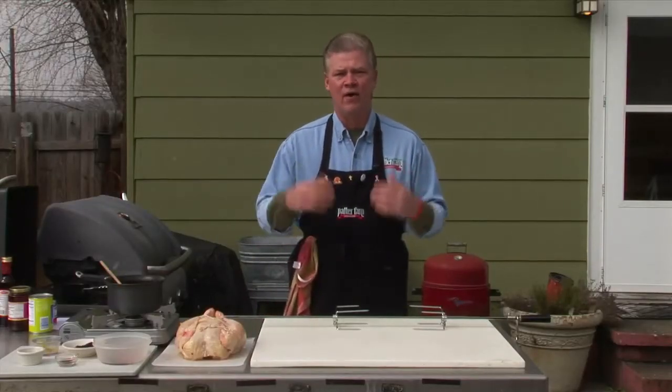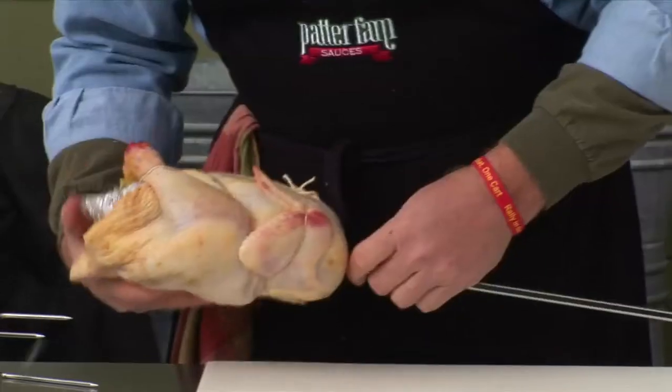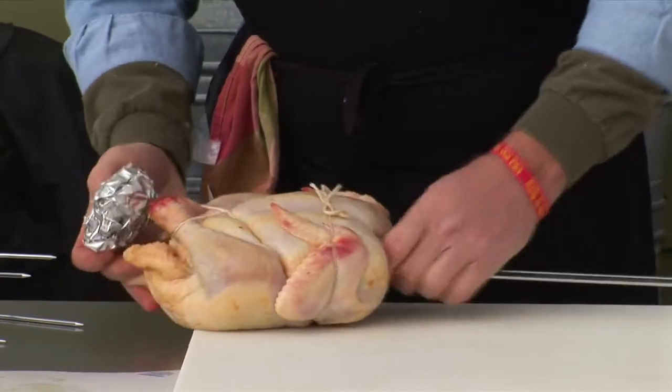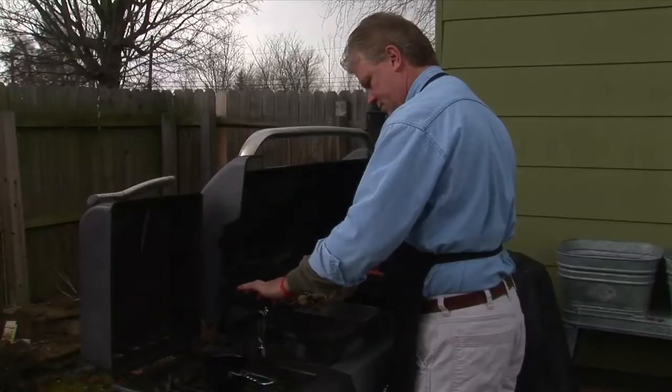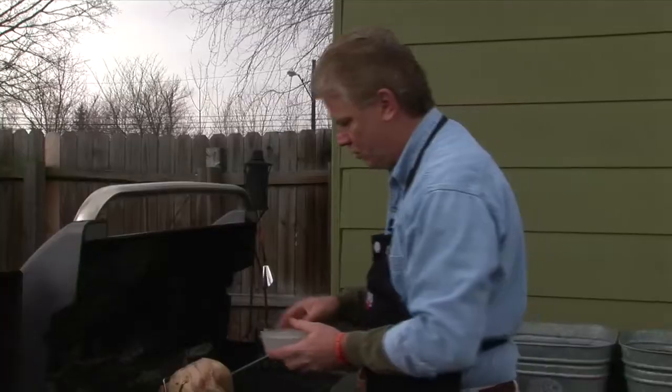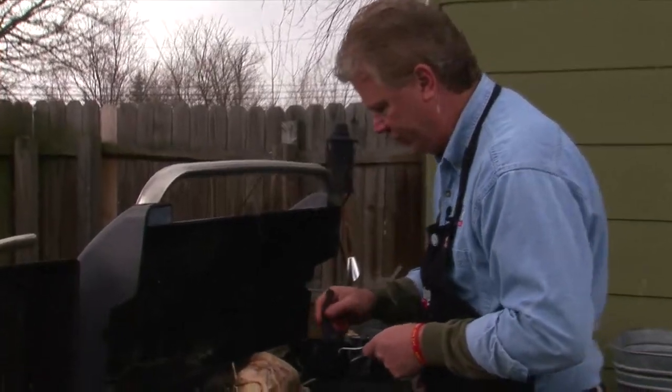Our grill is up to temperature, somewhere between 400 and 450 degrees. We've got to get the bird on the spit — I'll take one set of prongs off, slide the bird in through the cavity, get that through there, put the prongs back in, and now we're ready. We're going to apply a little of our rub — it doesn't need a lot, we're just trying to add a little bit of flavor — then hit it with some of our base. We're going to do this about every 15 minutes and it's going to have a great flavor profile.